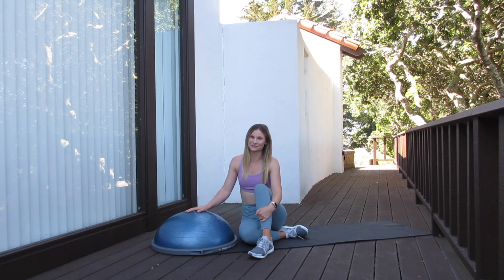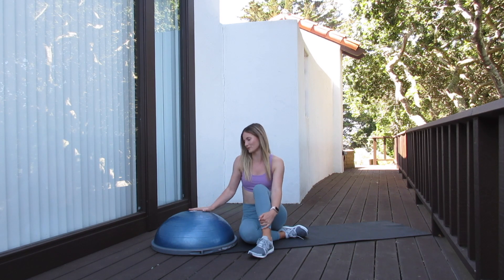Hi guys! Welcome back to another video with Alli J Fitness. If you're new here, don't forget to subscribe to my channel. I post new videos every week and this week on Alli J Fitness, we're going to be doing an upper body BOSU ball workout. So if you're ready, let's jump on in.